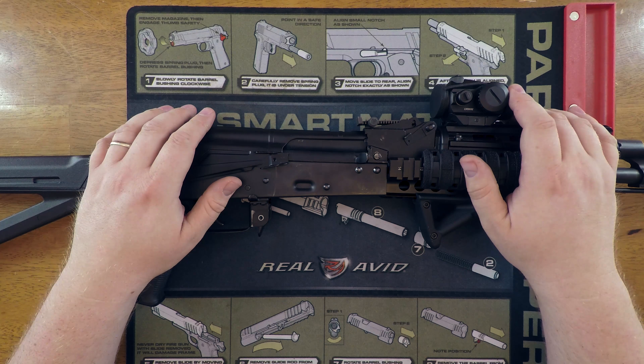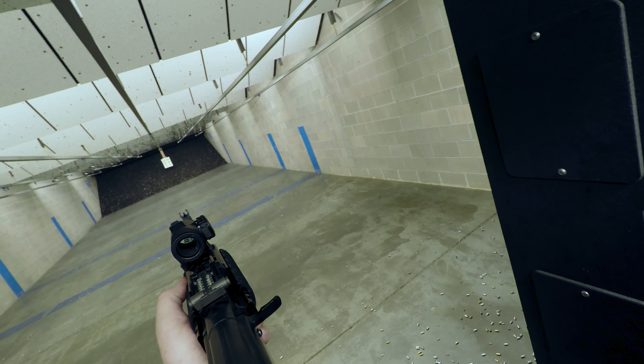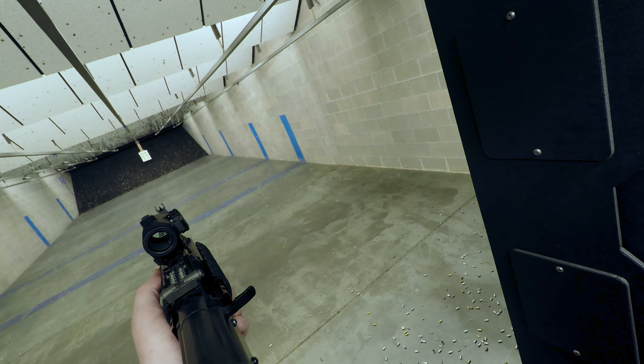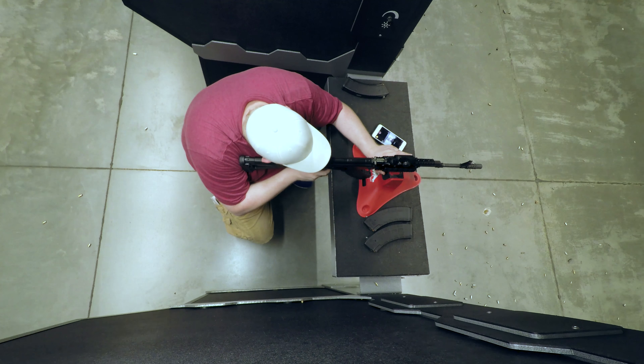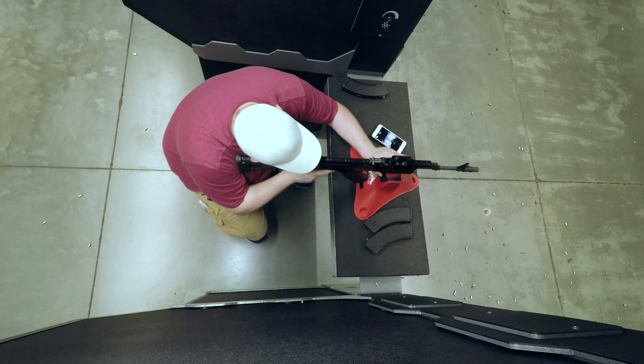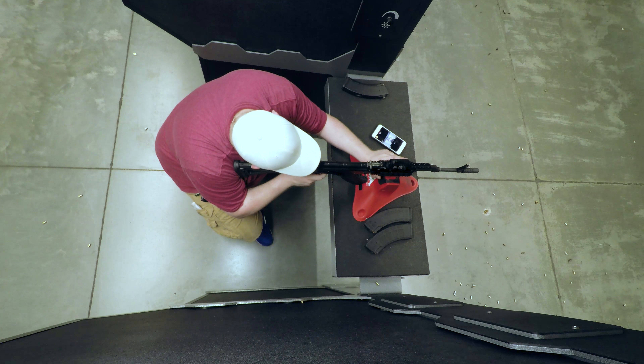It took me a few days to get to the range, but once I did I have to say this red dot is a pleasure to shoot with. There are a lot of optics out on the market with fuzzy dots that make it extremely difficult to accurately acquire a target - not so with the Vortex Crossfire. This is an exceptionally bright, crisp 2 MOA dot. I had no trouble picking up any of the targets and accurately placing shots out to the length of the range.